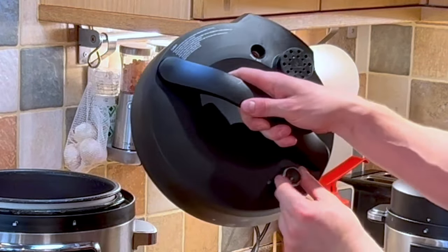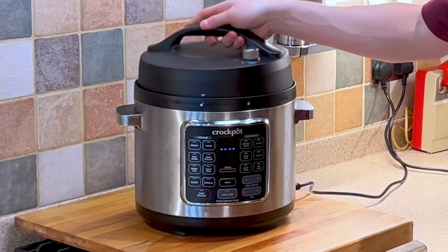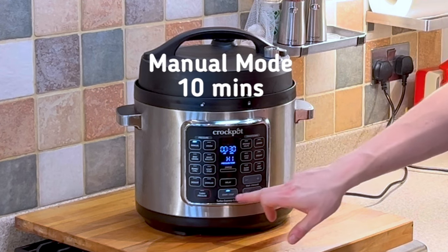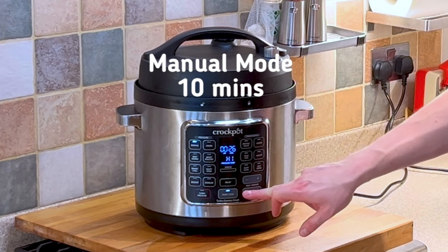For the next part we just want to place our springform pan using the silicone sling into the pressure cooker. Making sure the lid is set to lock and not vent, we want to place the lid on, use manual mode, and cook for 10 minutes.